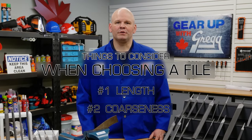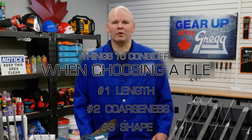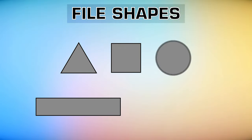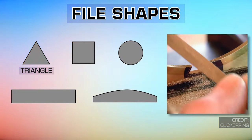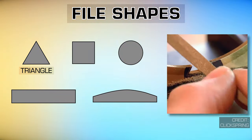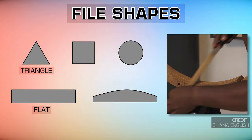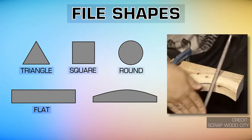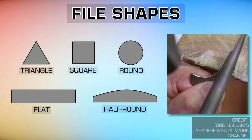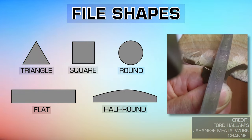The third aspect you'll want to consider when choosing a file is the shape of the file itself, as this is important for determining the final contours of the workpiece. A triangular file is typically used for acute internal angles, cleaning out square corners, and sharpening saw teeth. Flat files are used for general purpose work. Square files are used for enlarging rectangular holes, while round files are used for enlarging round holes. Half round files are dual purpose — the flat face for filing flat surfaces and the curved face for shaping grooves.